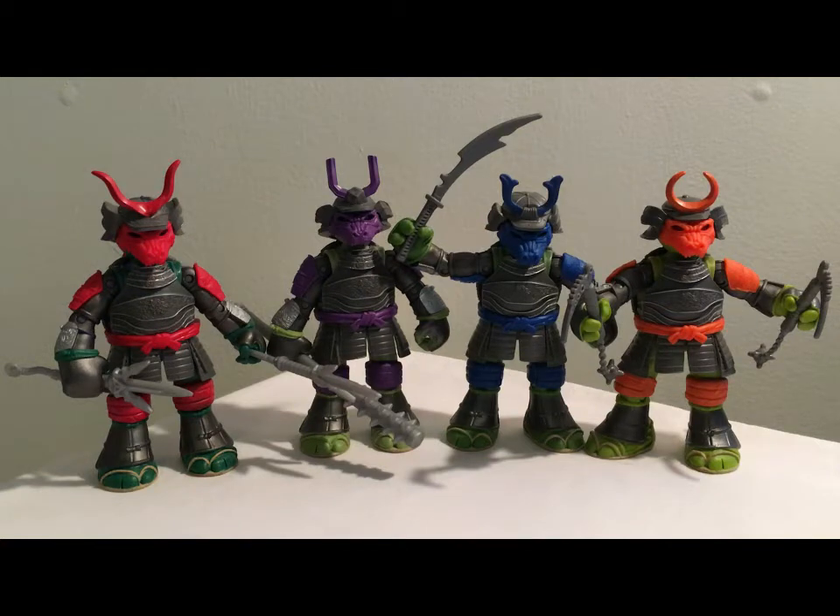Hey everyone, the Whitefoot Soldier here. Today we're going to have a look at the Tales of the Teenage Mutant Ninja Turtles Samurai line.